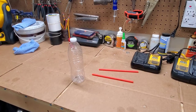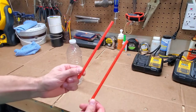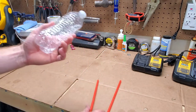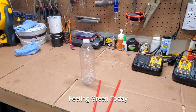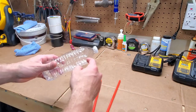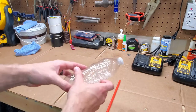This bristle worm trap is gonna cost you next to nothing. You need some straws — I got these from Sonic — and a water bottle, also reusing this. Pretty much the materials are next to nothing, just save up some junk you've got laying around. My plan is to cut this into four sections, put four on this side, four on this side, cut holes and put the straws through.